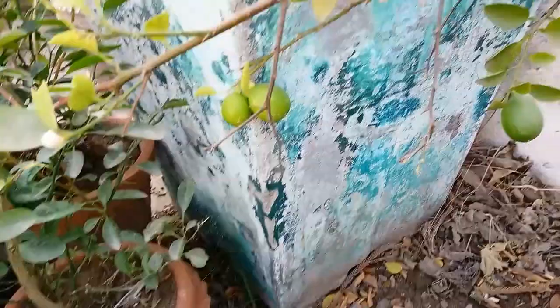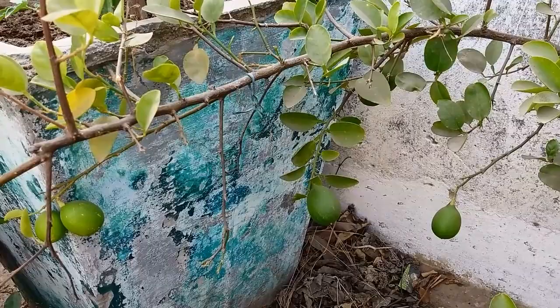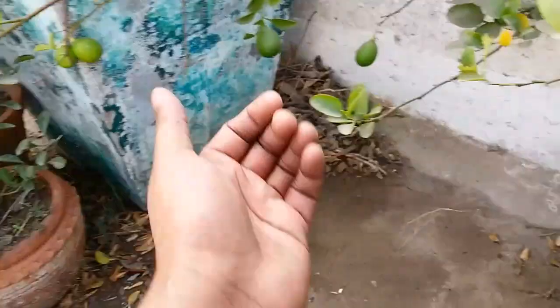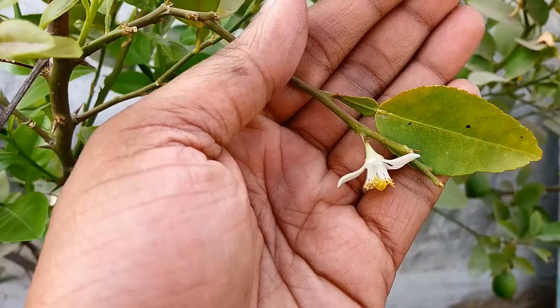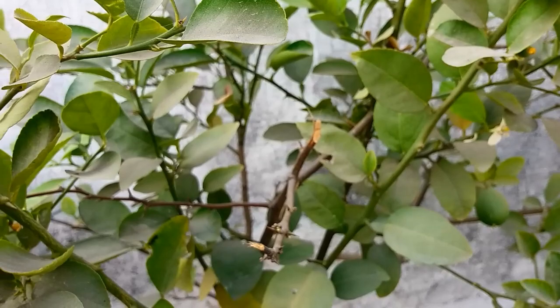This is a big plant, also made from air layering. I have also planted a lemon in the ground. Let me show you how many lemon trees are in the ground. These are about 15-foot tall trees.